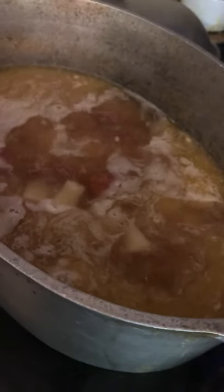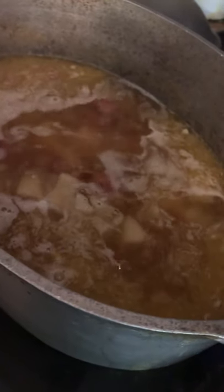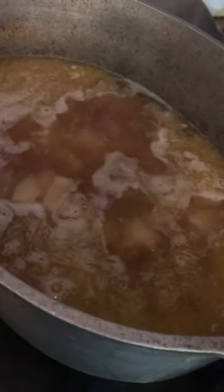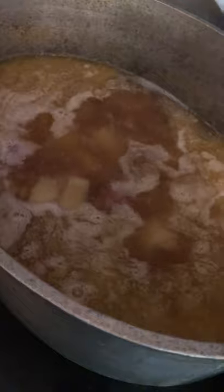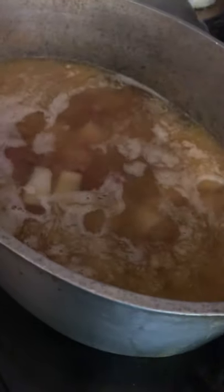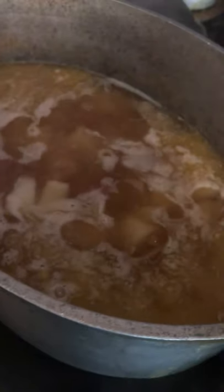The potatoes have been in the boiling soup for about six or seven minutes and they're getting soft. So I'm going to add the cream now — that's two cups of half and half — and the cheese. The potatoes can cook the remaining three minutes with the cream in there.